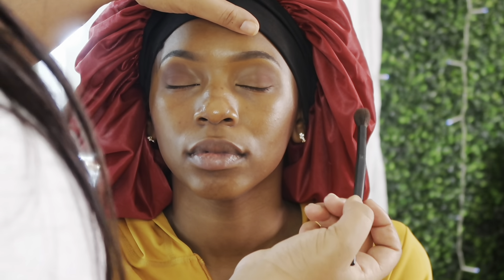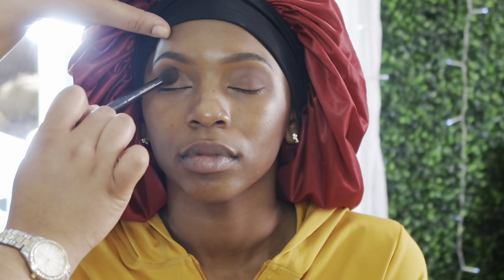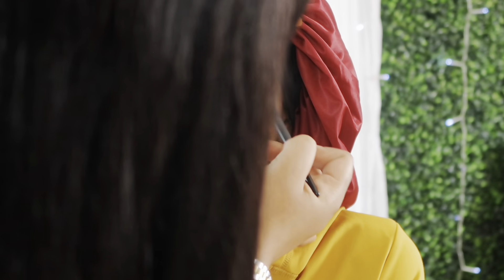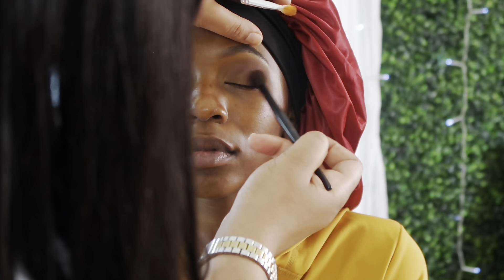Now I'm taking a couple more darker brown colors and building on top with that same fluffy brush, blending until it gives a nice blown-out look. I'm using dark colors but I don't want them to appear too dark, so I'm buffing it out so it gives off a nice brown without being too harsh.